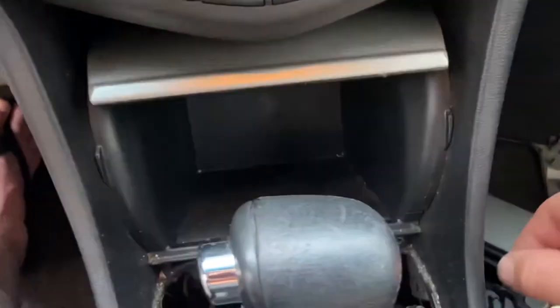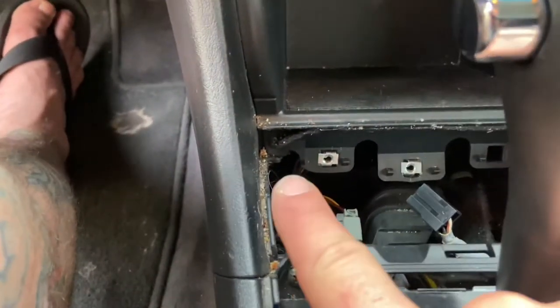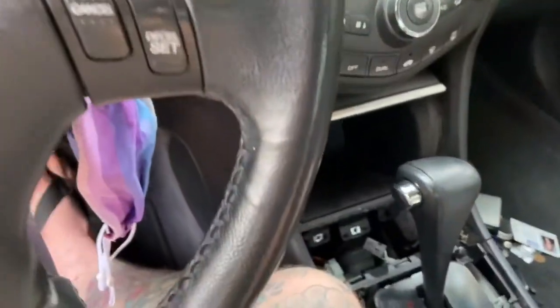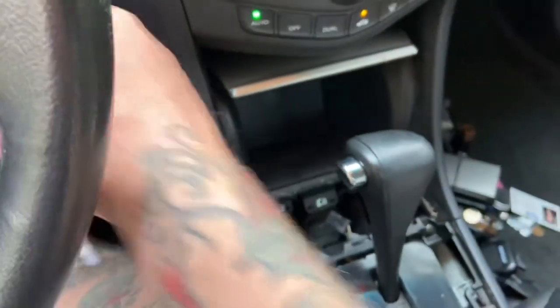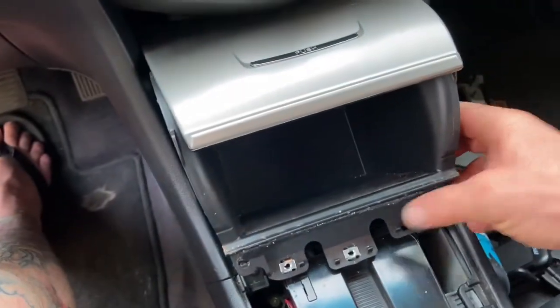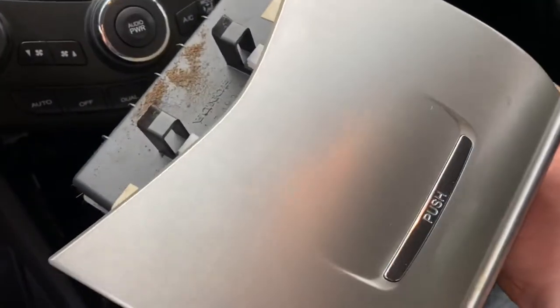Center console storage compartment: Phillips head on that side, Phillips head on that side. Then you're going to twist your key halfway, and bring the shifter back so we have enough room once those screws are loosened. Now that it's loosened, you're going to have to kind of wrestle this out — just be gentle, you don't want to scratch it. And then she comes right out.